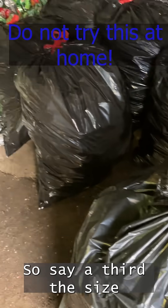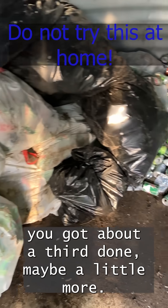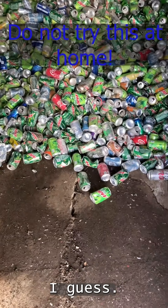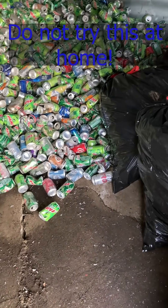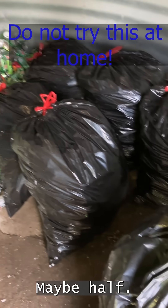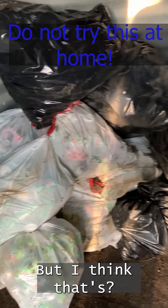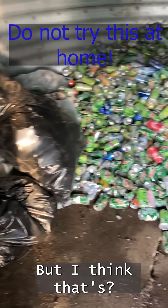Let's just say a third the size. We got about a third done, maybe a little more — maybe half. That's hard to believe. That's only 120 pounds of cans there.